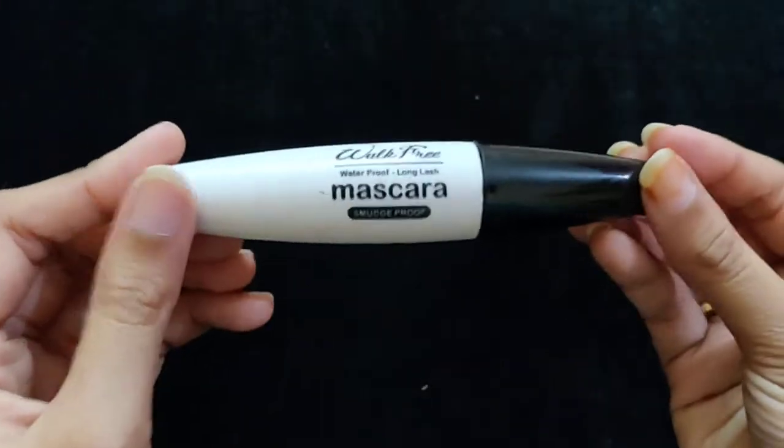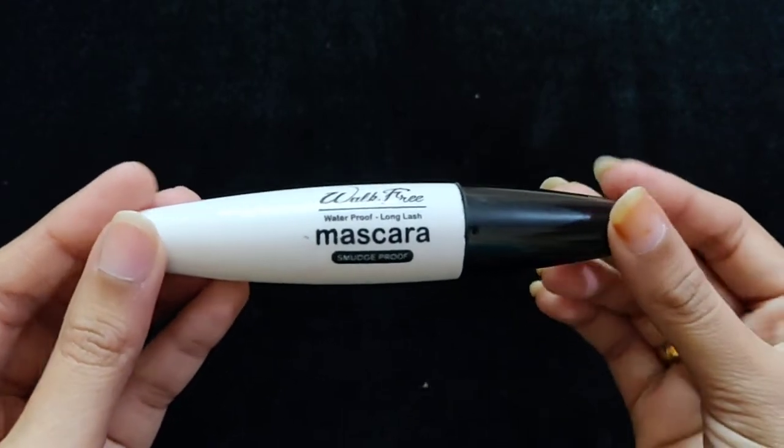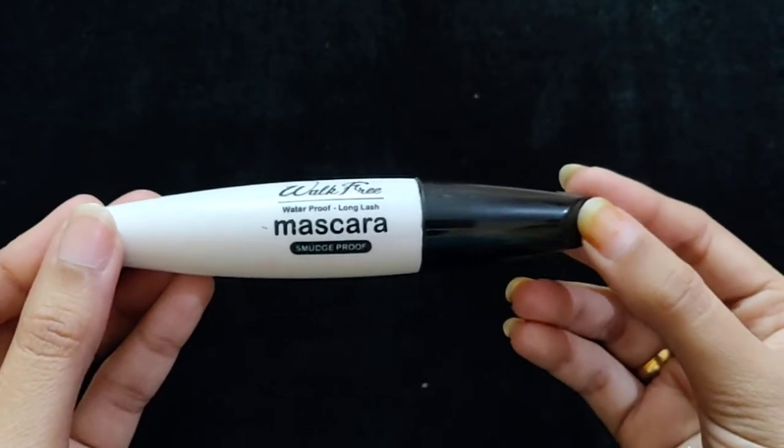I would like to give you a tip: before buying any mascara, first check the wand to see if it is good or not. That way you can ensure it will work well on your eyelashes.